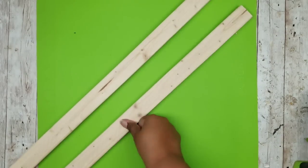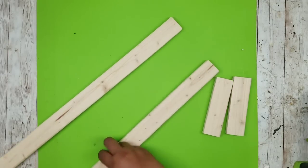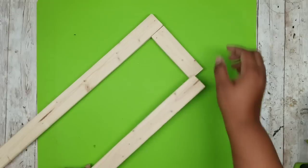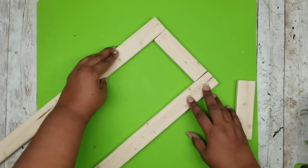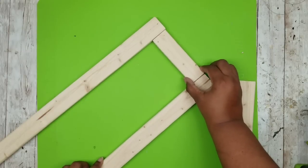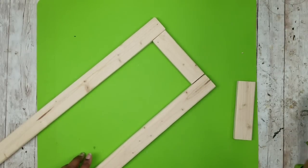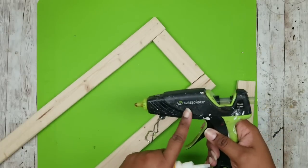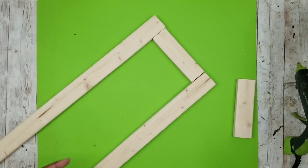Now we're going to start with the 1x2s, using the long pieces and those short pieces. We're going to sandwich that short piece in between the two long 30-inch pieces as shown here. Joining these together is really easy — you can use standard wood glue, the Dollar Tree version, one from the home improvement store, or wood hot glue.